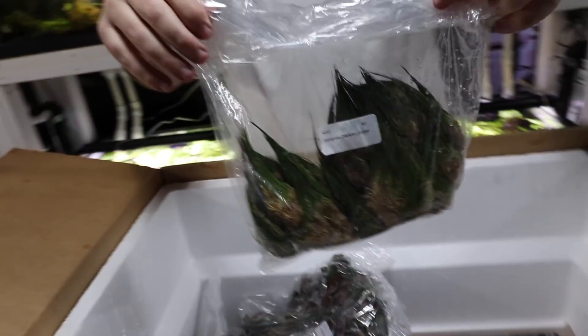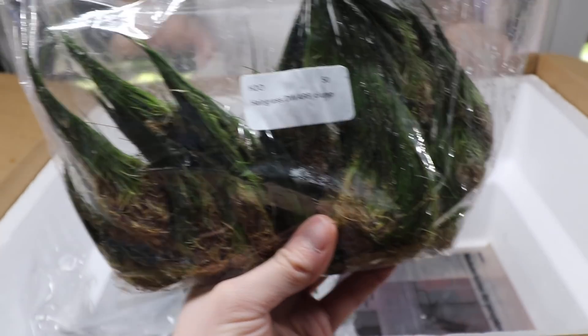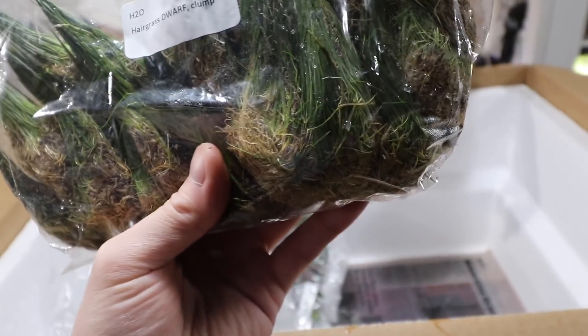Dwarf hair grass clumps — these are new. They finally have a steady stock of these; I'm psyched about this.